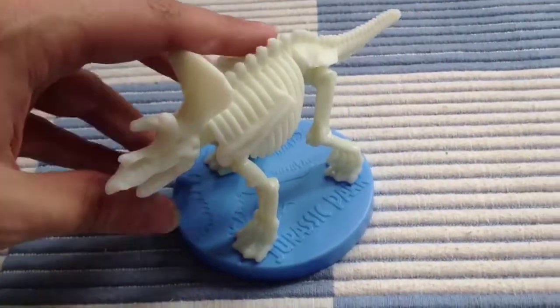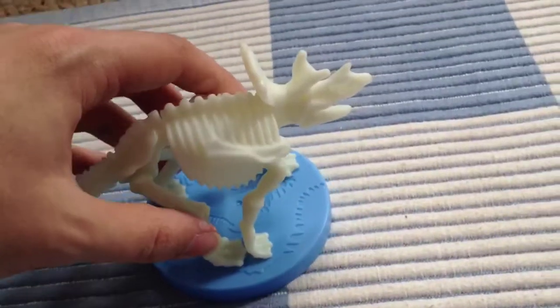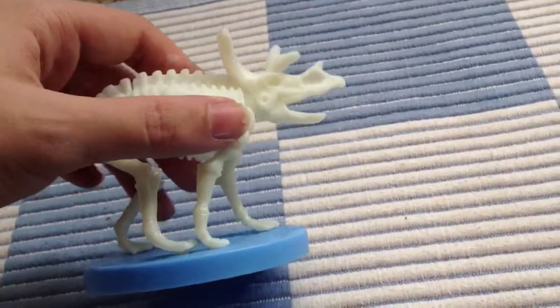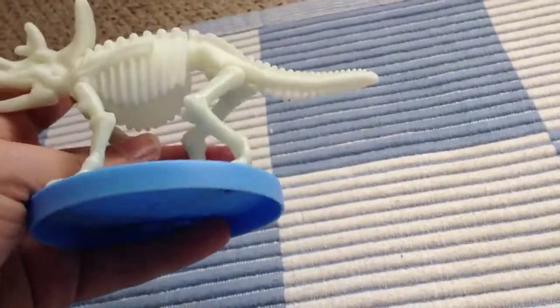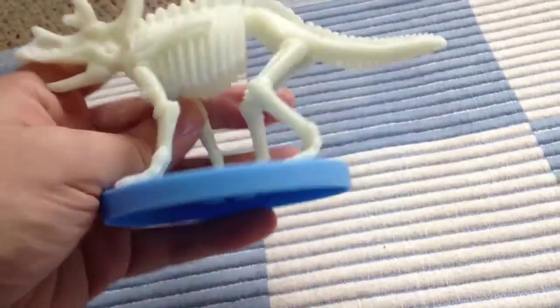Here's my hand so you can get an idea of the scale — and I've got big hands, so this is actually quite a big toy. They've included detail of the scapula over the ribcage, which looks really really nice. Good job. You can also see on the underside there's the Burger King branding.